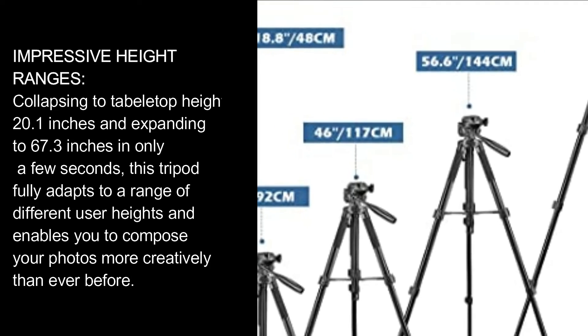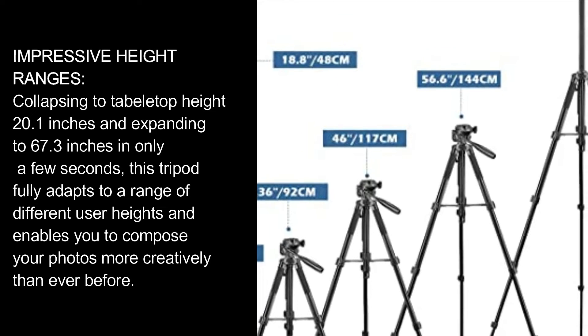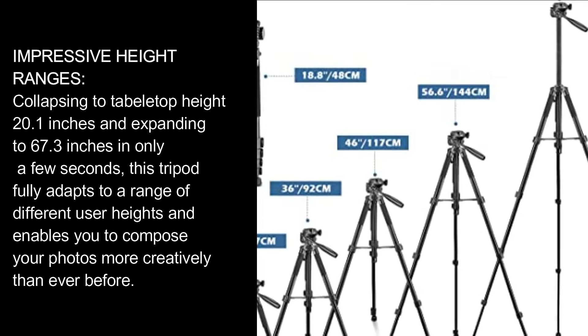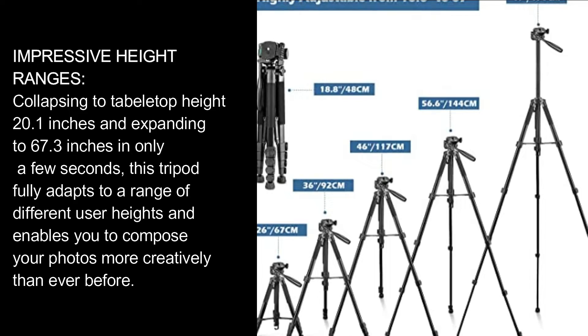Impressive height ranges: collapsing to tabletop height of 20.1 inches and expanding to 67.3 inches in only a few seconds, this tripod fully adapts to a range of different user heights and enables you to compose your photos more creatively than ever before.